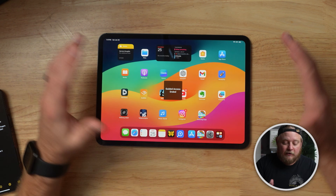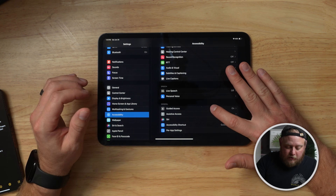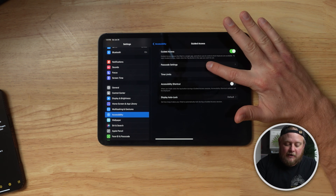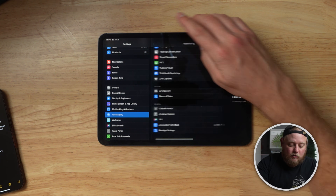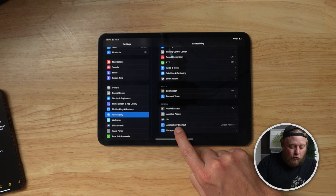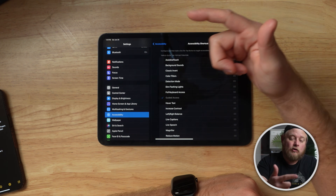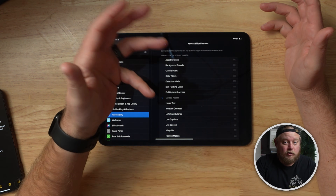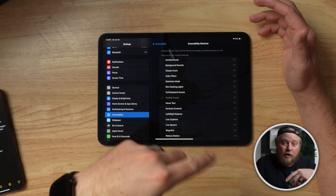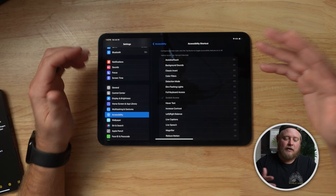To set up Guided Access, go into Settings, then Accessibility, then Guided Access, turn it on, and set a passcode by hitting 'Set a Passcode.' You also need to set the Accessibility Shortcut at the bottom and pick Guided Access — that way you can triple-click on whatever app your kid is in and lock them in. It's also useful if you have an iPad on display, like for church check-ins, so nobody can swipe out to other apps.